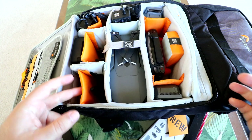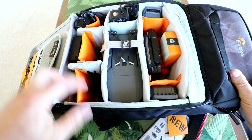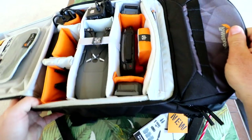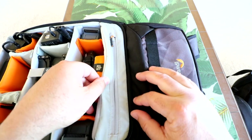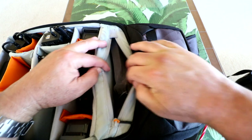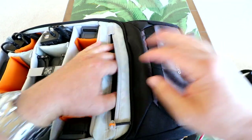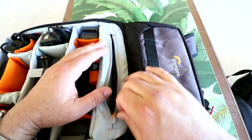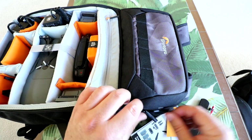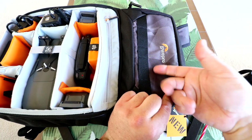I have one pocket here that's just empty, so whatever you see fit — you could put another three, four, five, or six batteries in there if you really wanted to. Lots of versatility. Working our way up to the top of the backpack, there's a zipper that gives you direct access to the big pocket, so if you need to quickly throw stuff in there, you can do it from that angle instead of opening the whole thing up.